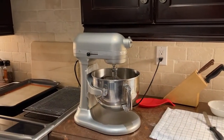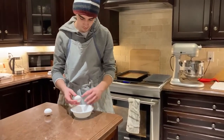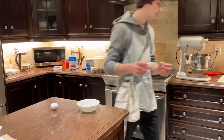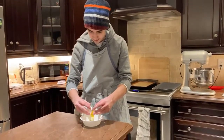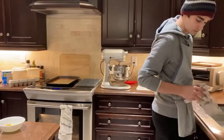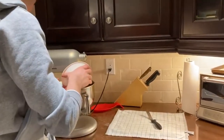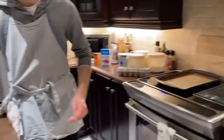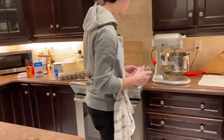Now we're going to add in our eggs and vanilla. We're going to add our eggs into a separate bowl to reduce the risk of getting eggshells in the batter. Now we're going to pour these in here. Now we're going to get our vanilla, and we're going to put one and a half teaspoons of vanilla.